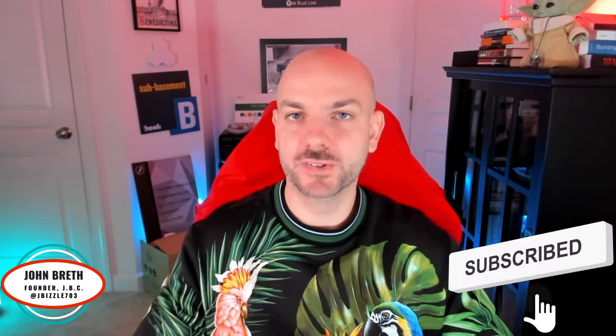So as always, before we hop over into the actual meat and potatoes of the video, make sure you smash that like button, subscribe to the channel, share it with your friends, all that other good stuff. And yeah, let's go jump into it.